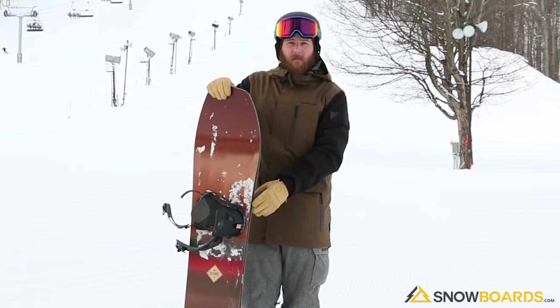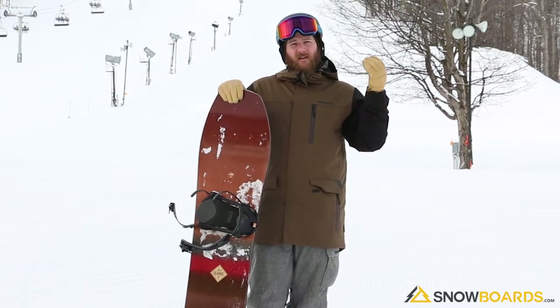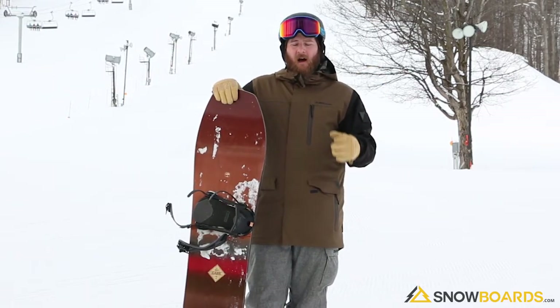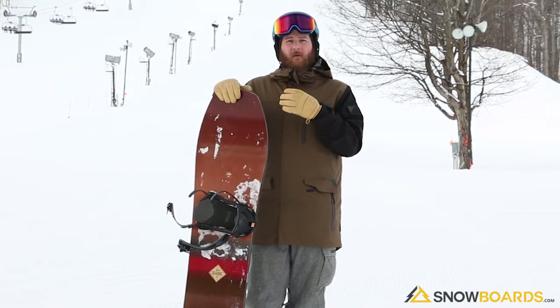It has grip tech, so extra bumps in front and in back of the binding, giving a lot of good grip making turns in some harder pack conditions today. But really it's more meant for powder, so the shape is going to provide a lot of float.